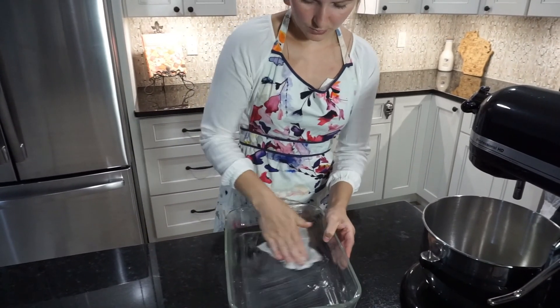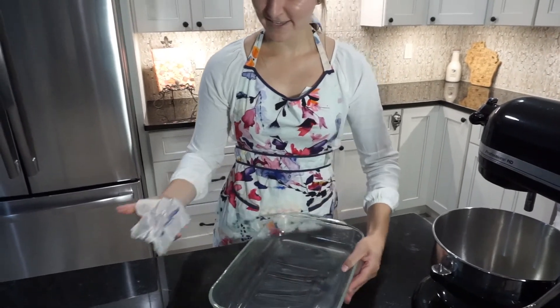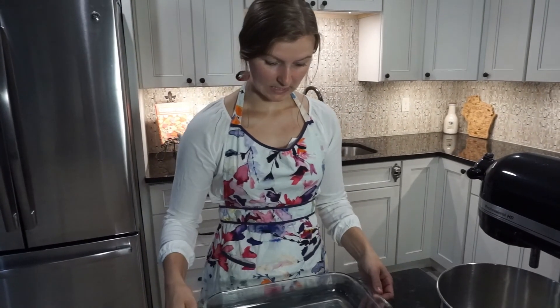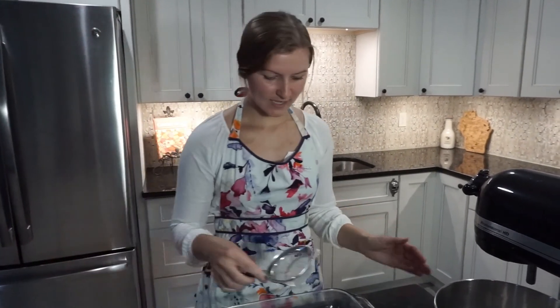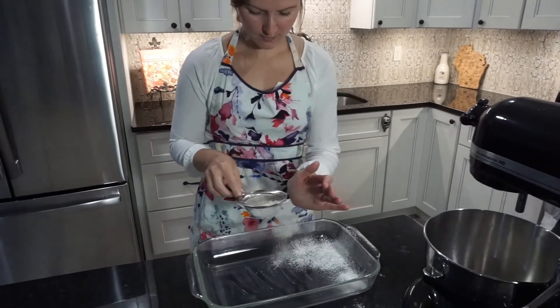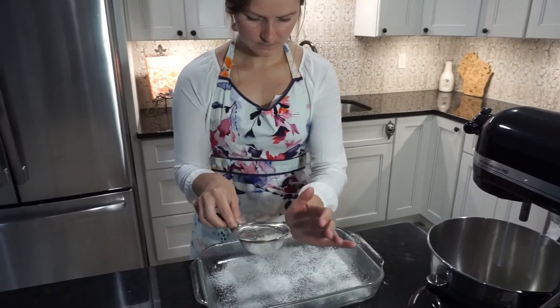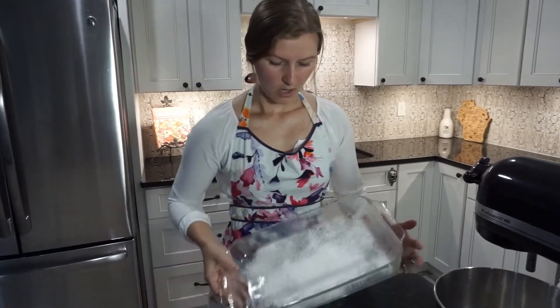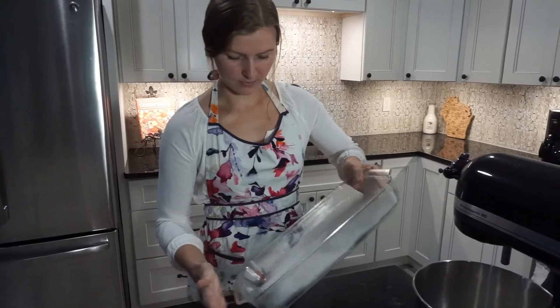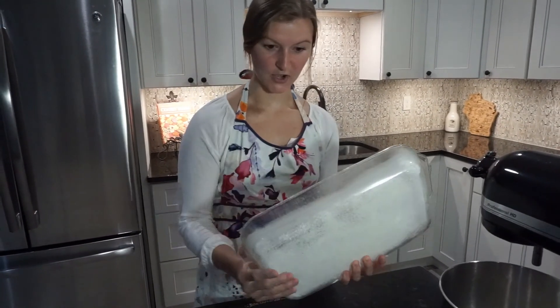Make sure you get it really worked around everywhere because we don't like sticking and we don't like cleaning burnt cake off of pans. To finish it off, just go ahead and sprinkle some flour over the top like so. If you have a little bit extra, that's fine — all you have to do is tap it around like this to get it on all those edges.